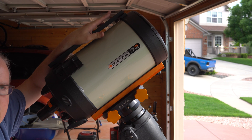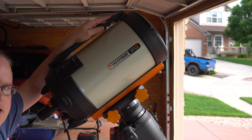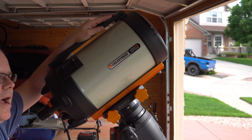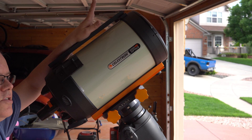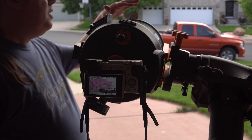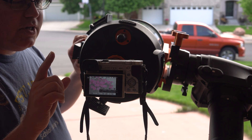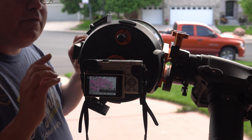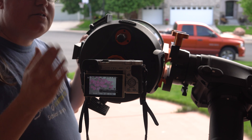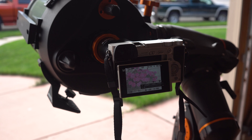But if you use a crop sensor camera, it's going to turn the 8 inch into over 3,000 millimeters, which makes it more powerful than the 11 inch at $2,000 less. So if you want to save money, get the 8 inch and get a crop sensor camera — which is easily half the price of a full-frame camera — and you'll actually have a stronger, more powerful telescope at the same f-stop as the 11 inch.